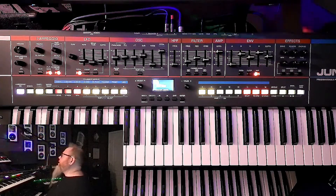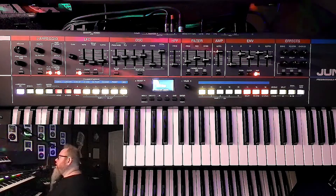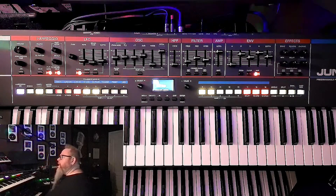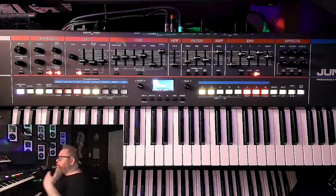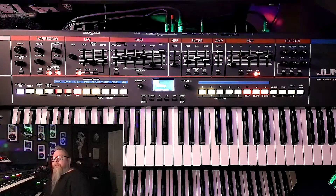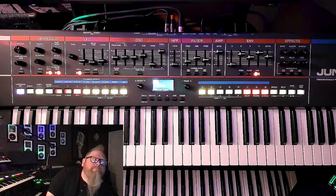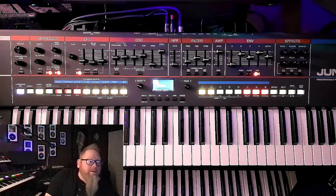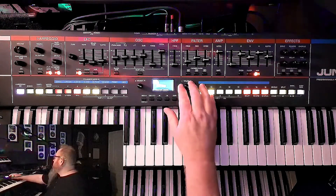The nice thing is, if you find something there that you kind of like, it can inspire you. You can pull all those parts out into your DAW as MIDI parts and then play it and make your changes, change your sounds, and really customize it to something that's yours rather than something that's on the board. I think some of these arpeggios are something to really help inspire you to new things.